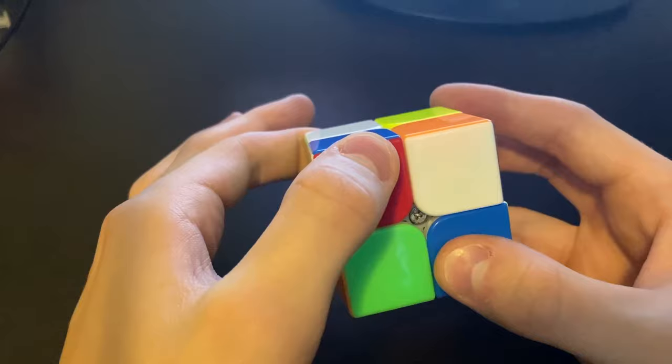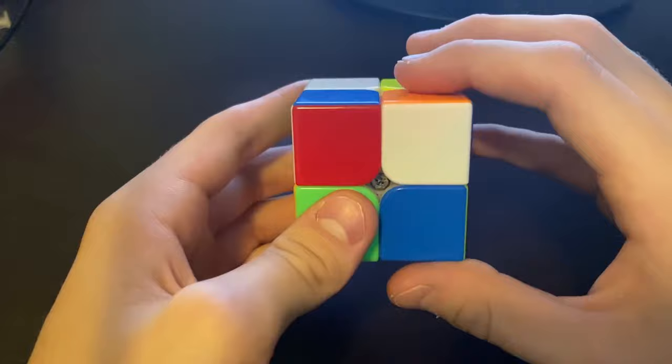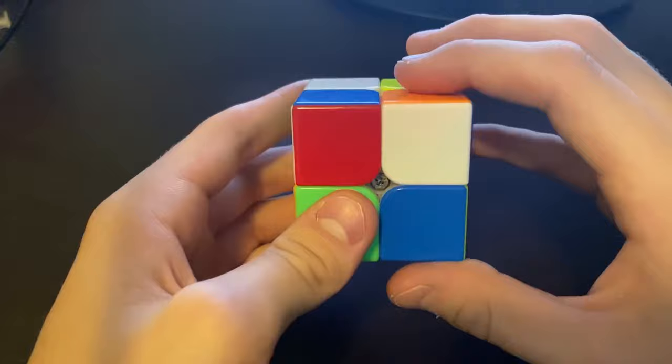The first move is to move the top layer like this once. Then you're going to want to move the right layer up once. If you notice, it's not solved yet — that's because you've got to kind of force the right layer off. You've got to move the right layer hard. Just like that, and now it's solved.